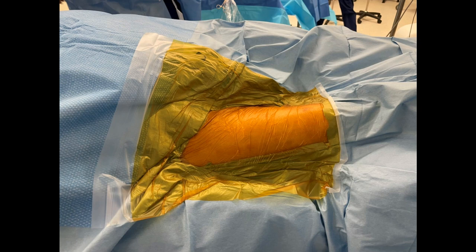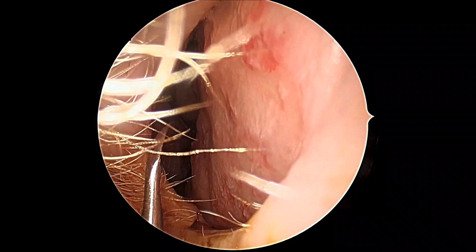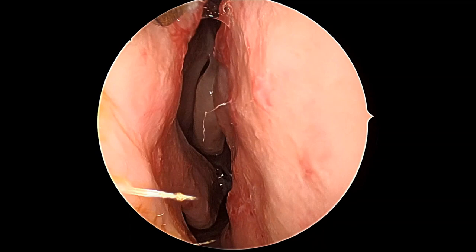Although an uncommon procedure, septodermoplasty is an important technique for a rhinologist. The right thigh is prepped, and in this patient the telangiectasia can be seen. Conservative treatments are tried first, such as coblation and ointments, but when bleeding becomes unstable or the benefit of such interventions is less than six months, a septodermoplasty is offered.